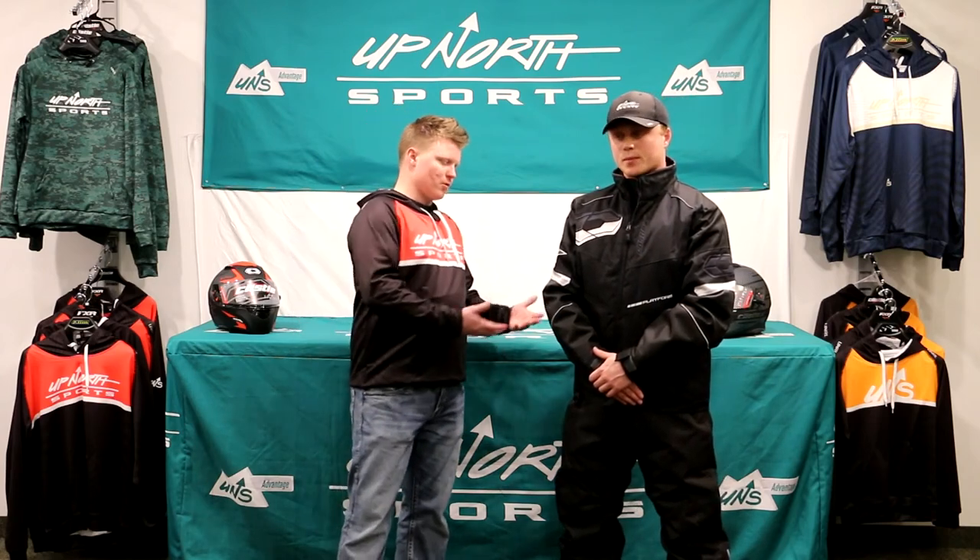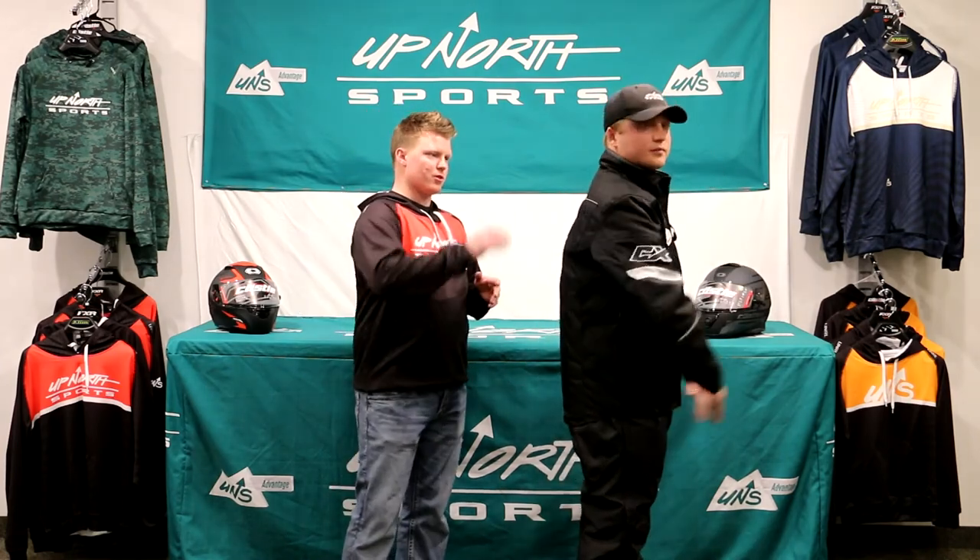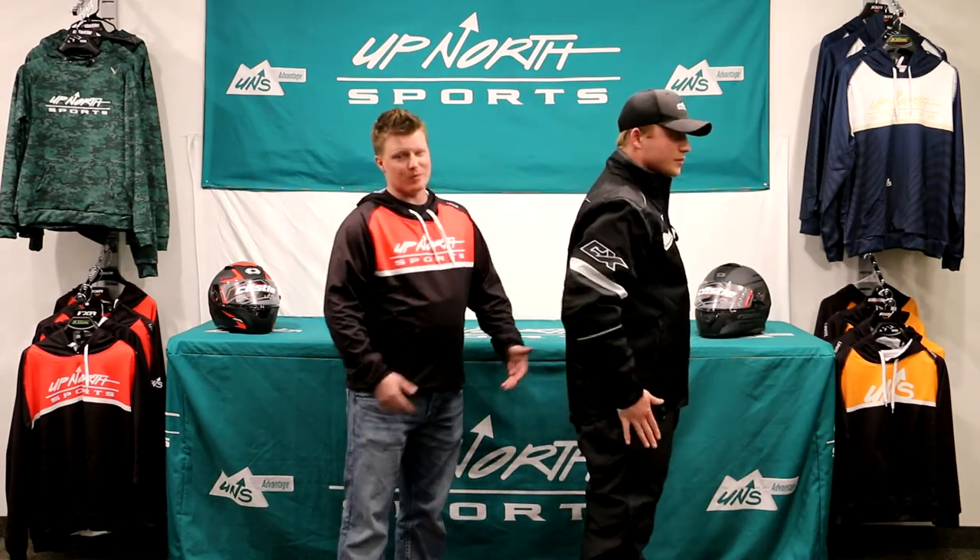Absolutely. It runs small through 4XL — make sure you check out our sizing chart at UpNorthSports.com. This is much more of a form-fitting jacket, and it's a great jacket for trail riders too. There's no hood on this jacket, so just something to keep in mind.